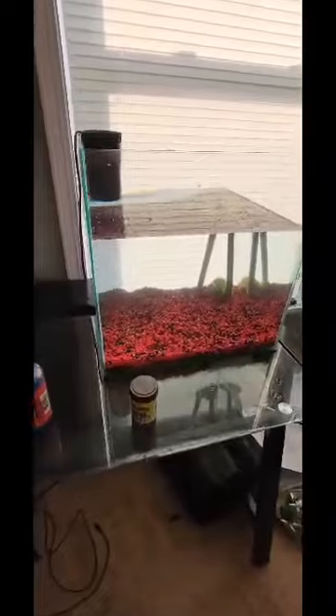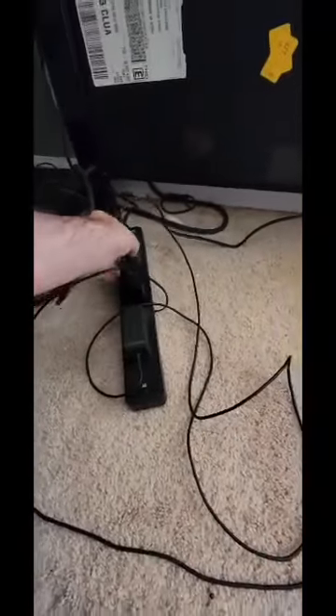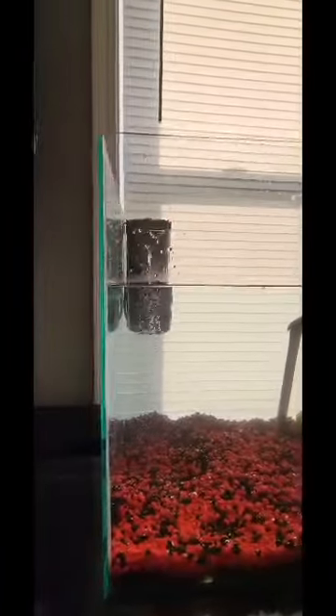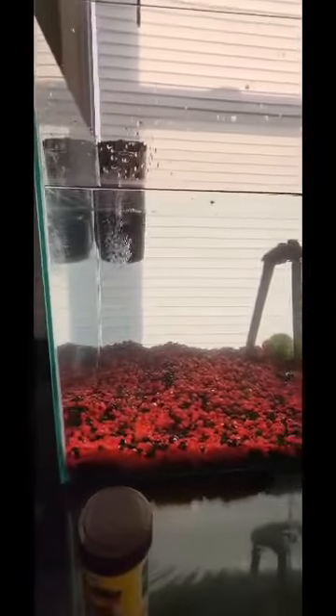Alright guys, got that water more full — should take another gallon or so to really fill it up. I'm going to go ahead and plug in the filter and let's see if we can get that filter running. Moment of truth. Oh, look at that — we have life, filter's working, great sign, we can get this water rotating. I'll put a little bit more water in there and show you guys what it looks like — you can see that turtle there having a great time. Rock mounted above, kind of looking like they're in the wild.